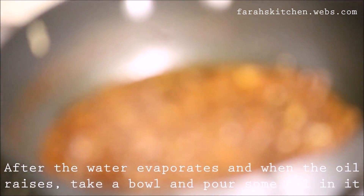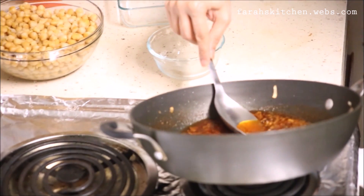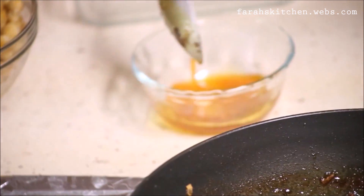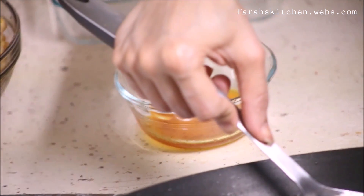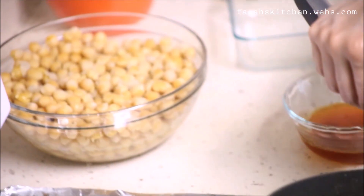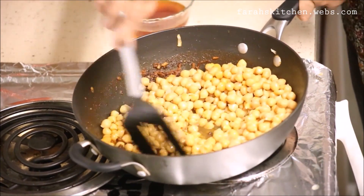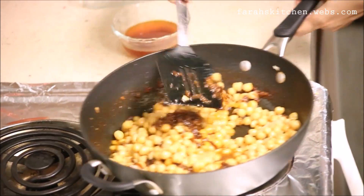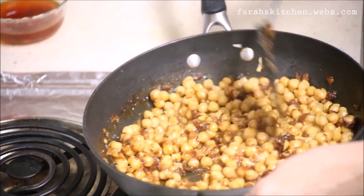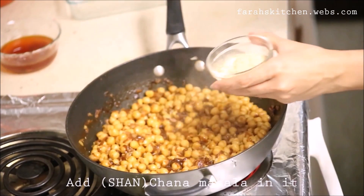After the water evaporates and when the oil rises, take a bowl and pour some oil in it. Now add chickpeas in it. There is your Chana Masala.